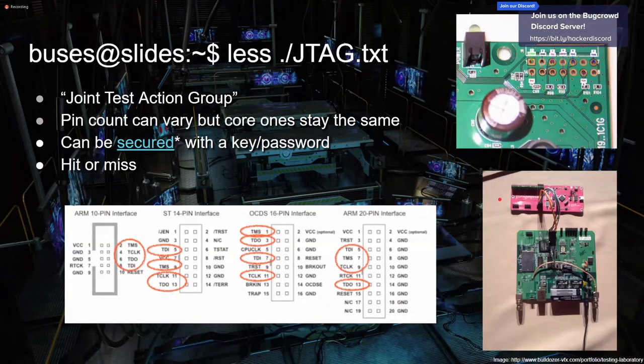Another interface is JTAG, made by the Joint Test Action Group. The pin count can vary and there are different standards, but the core pins stay the same. It can be secured with a key or password, which manufacturers commonly do, but if the key is common across all their devices, one person dumps it and shares it — and then you can bypass that. JTAG is kind of hit or miss. If the manufacturer labels it or follows the standard, tools like the JTAGulator make it a lot easier to identify which pins are doing what. The information you get out of JTAG is similar to what you get from UART.